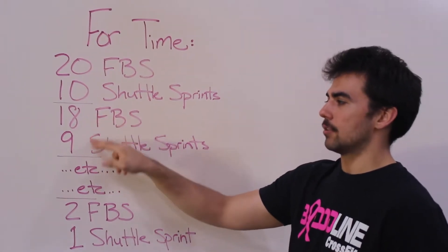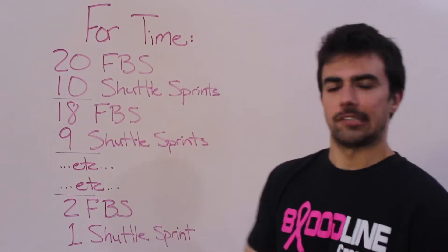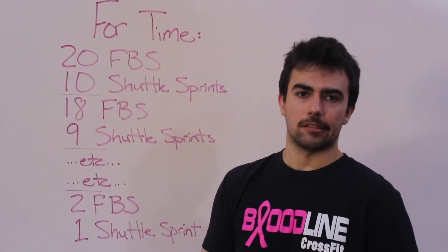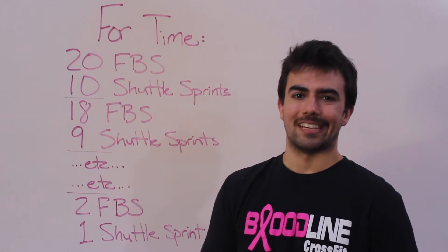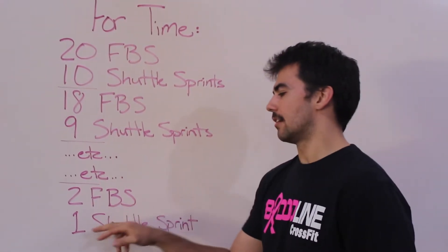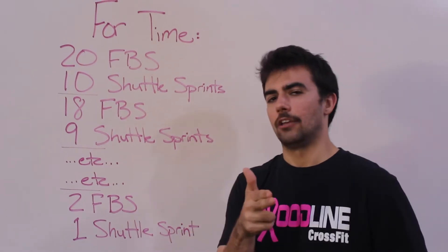So you go to 18 full-body sit-ups and 9. From there you go to 16 and 8, 14 and 7, 12 and 6, 10 and 5, 8 and 4, 6 and 3, 4 and 2, and then you finish with two full-body sit-ups, one shuttle sprint, and you note your finish time.